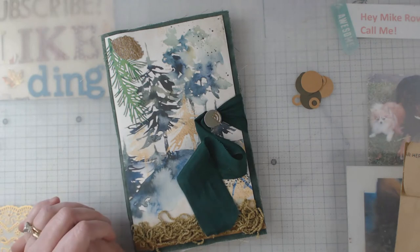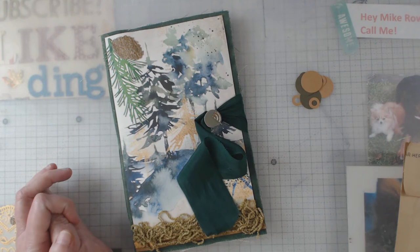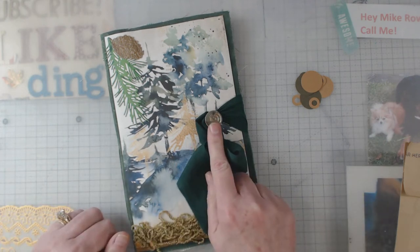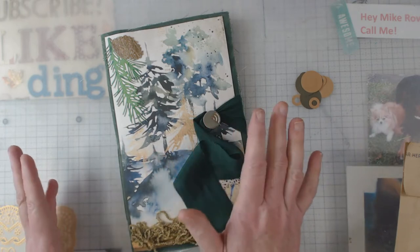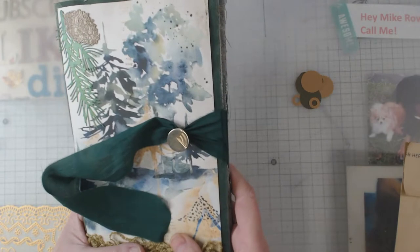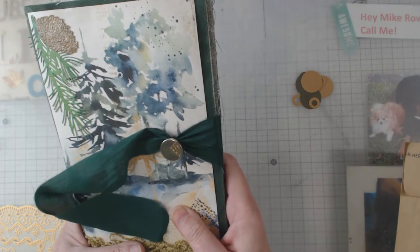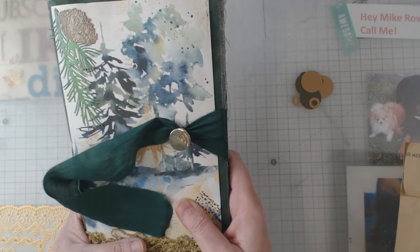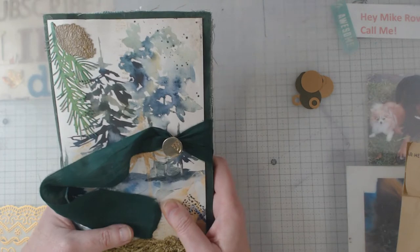Hey everyone, it's Elaine and welcome back to my channel. I just want to pop in here and show you the completed journal that used that little doodad. I did a quickie a little while back and showed you something I had never seen before — using a cufflink on journal covers as a closure. I got a lot of comments about it; people even called me brilliant and a genius, which cracked me up.